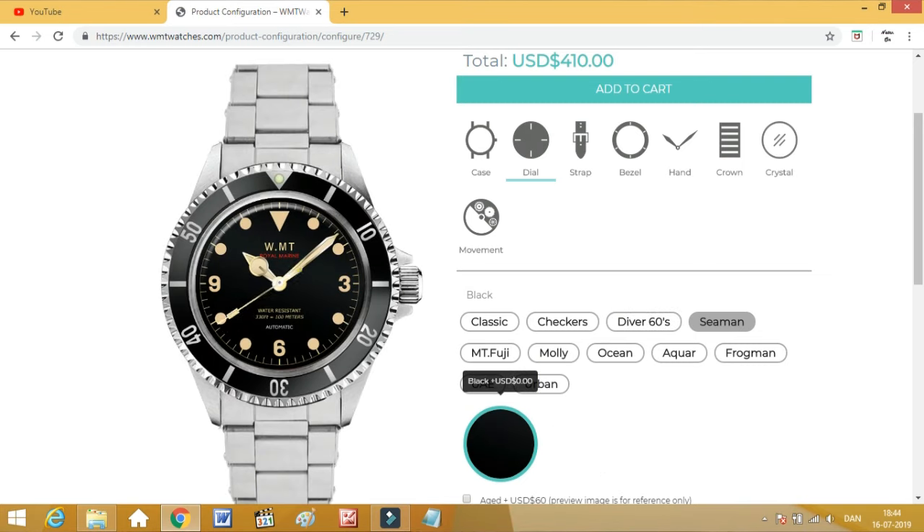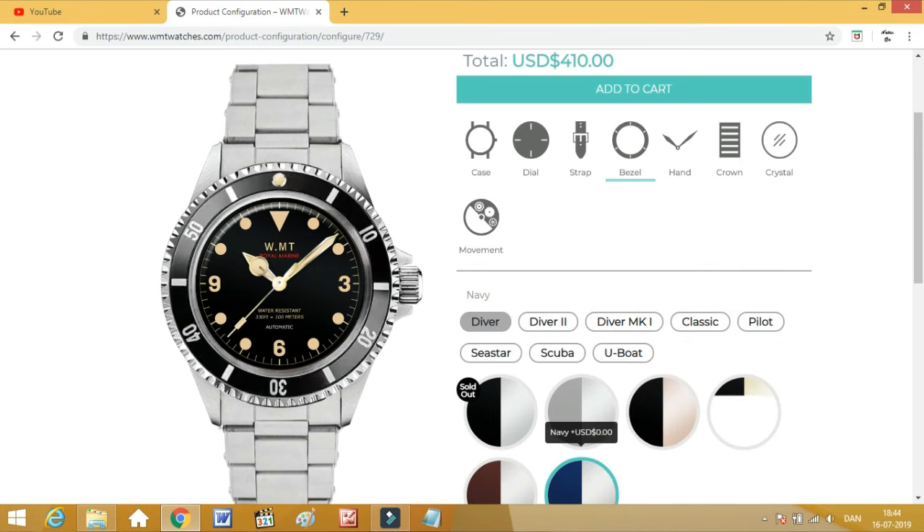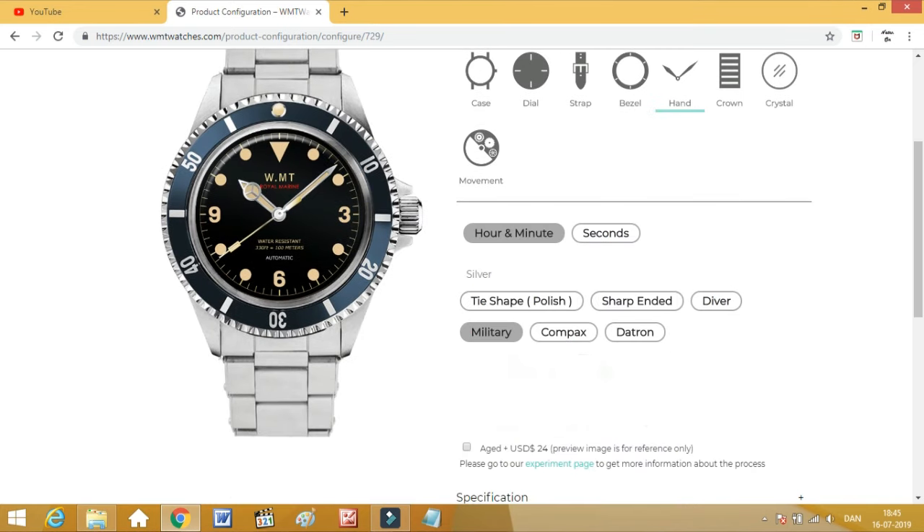As you can see, you can choose between a lot of different details — the dial style, hand style, bracelet, whether you want it aged or looking new, different bezel insert colors, and all of that. You can basically choose between many, many options and compile your own watch, designing your own vintage-inspired dive watch within the confines of the materials available at the VMT site.